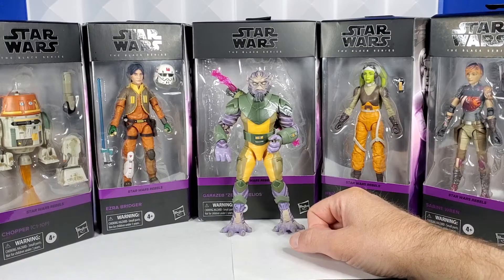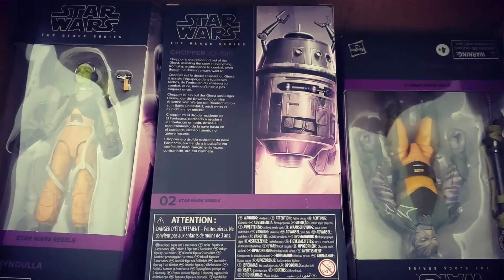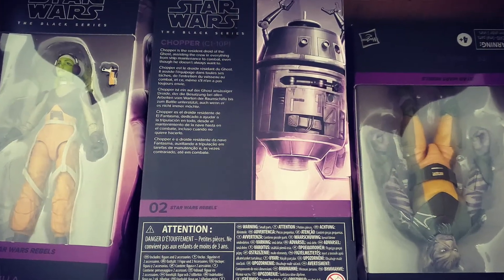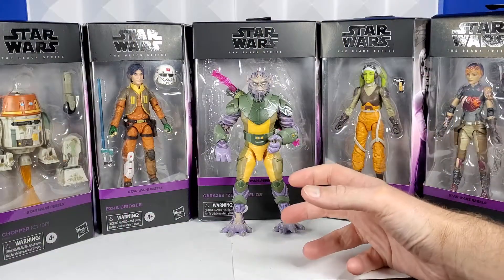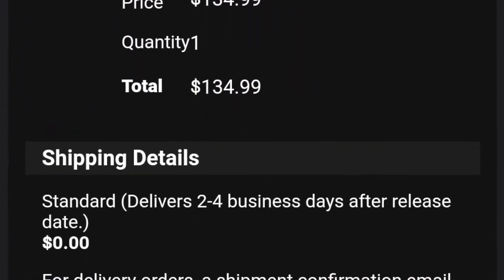I wanted to do a quick video because I was so excited — I got a Sunday mail call. Five out of the seven Rebels figures I ordered from GameStop arrived. I ordered the GameStop bundle and paid $134 for seven figures, saving $16 if I would have bought them all individually.